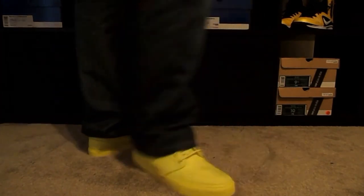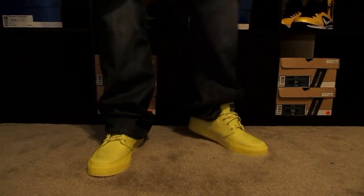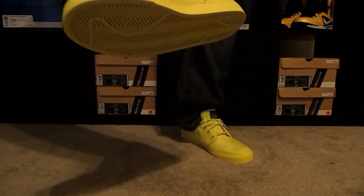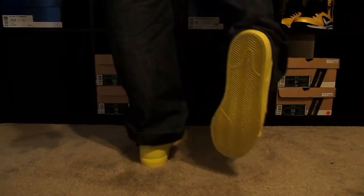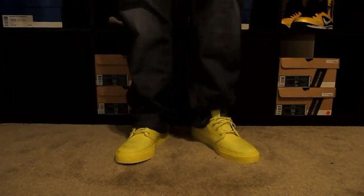I probably will not wear these that much because of the color, but I just really wanted to get these. You don't find too many highlighter shoes to begin with, and this is probably the only time you'll see this color on a style shoe like this. That's a look at them — including the bottom sole.